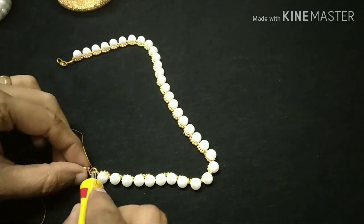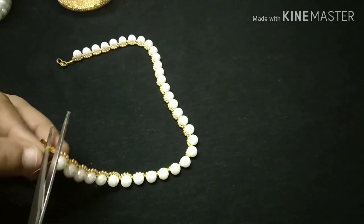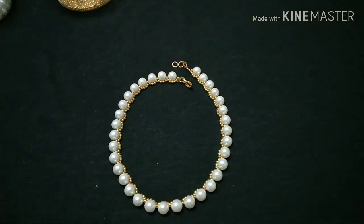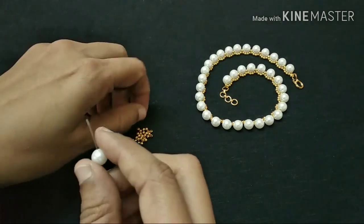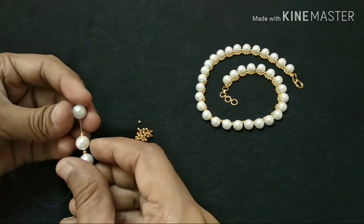Now we are going to use the Febibond and we are going to cut it with the necklace. Now we are going to add a little bit of gold. Next is the 3-fold color — 1-fold color, 2-fold color, 1-fold color, 3-fold color.